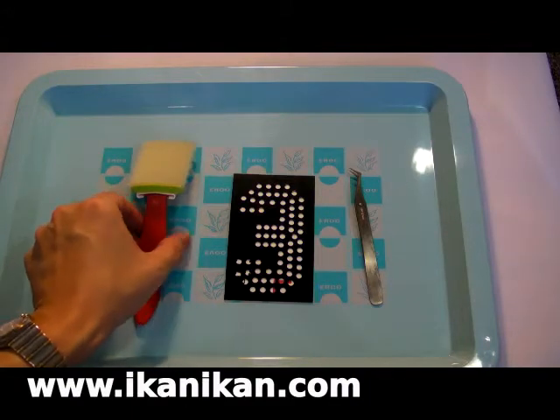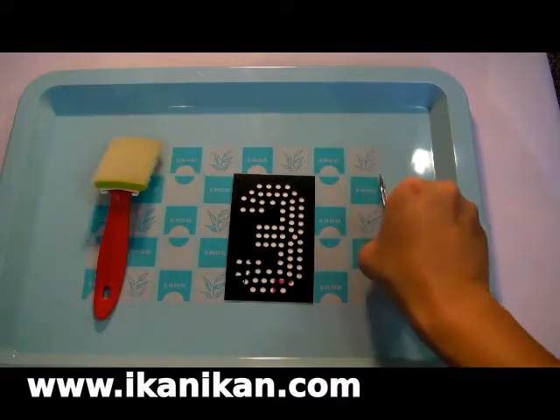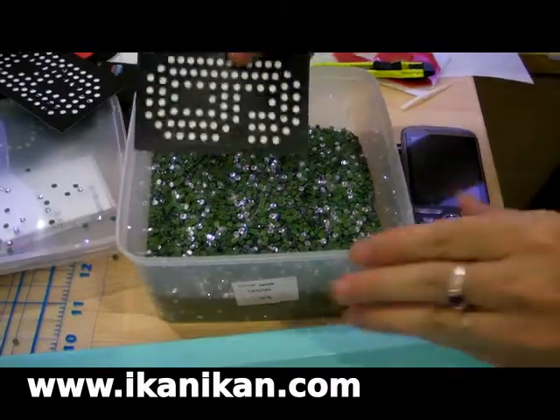Prepare a tray, a brush, a pair of tweezers, and a rhinestone template.